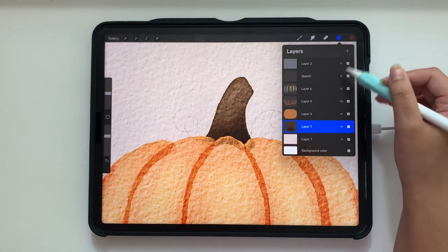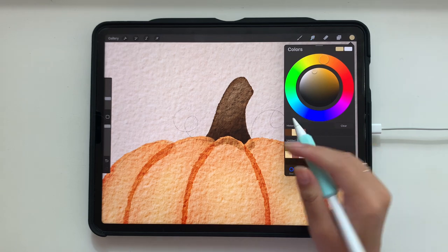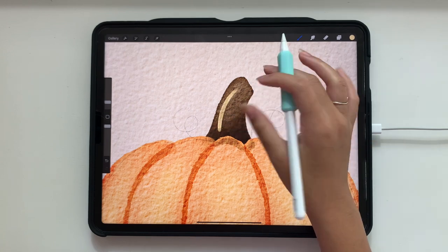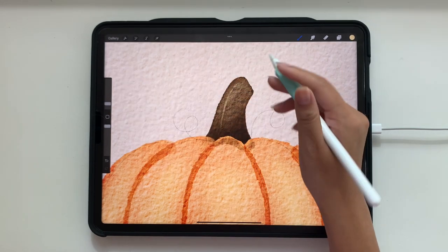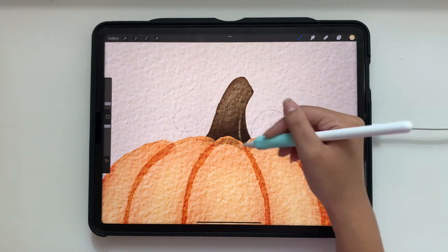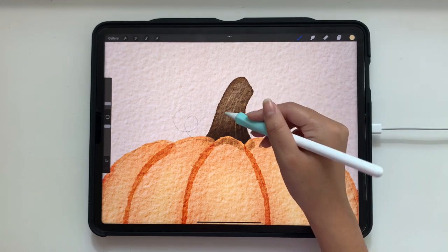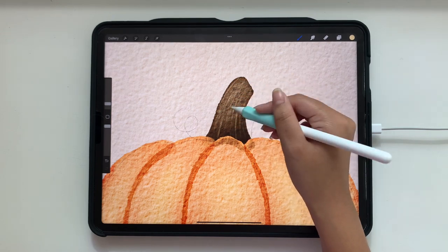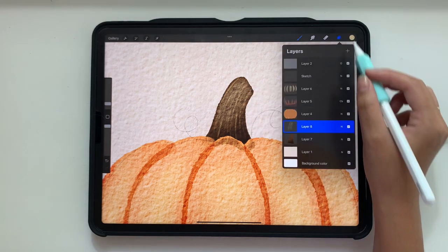On top of that, I'm adding another layer above and going in with the yellow brush we used before, turning the size down really small — about 2%. I'm just going to lightly draw some gentle lines to give the stem some texture. A little bit goes a long way. Then we can see what it looks like with the blend mode set to screen, and I'll lower the opacity a bit — I don't want it too bright. I'll set it to screen at 87%.